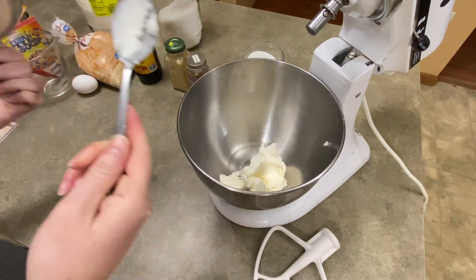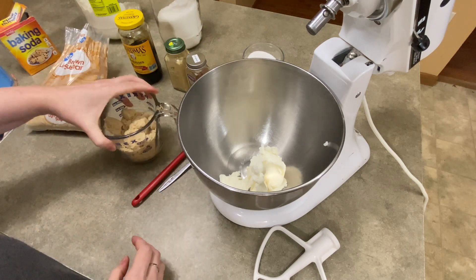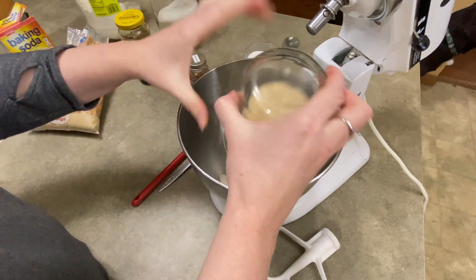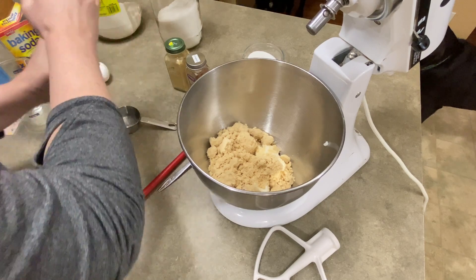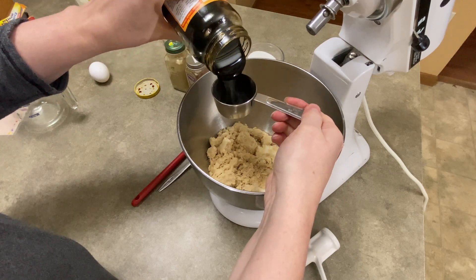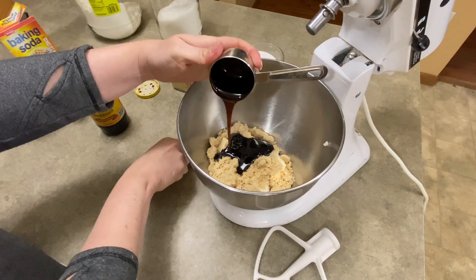You're going to put three quarters of a cup of vegetable shortening. I used to use Crisco but with the price of everything going up, I just found some store brand shortening. Put it in your mixer. You're going to add one cup of brown sugar — I use a light brown sugar and don't forget to pack it down into the measuring device. You're going to add a quarter cup of molasses. This is Grandma's molasses, and the type of molasses matters — it tastes different — and I give it a very healthy quarter cup.